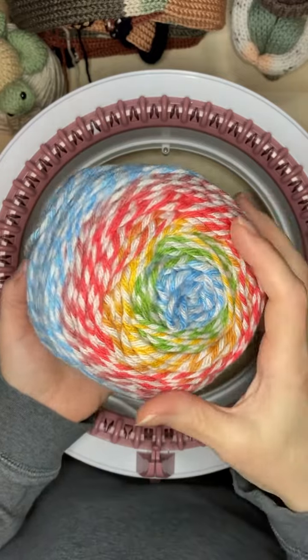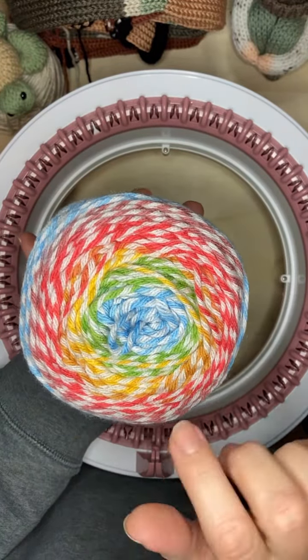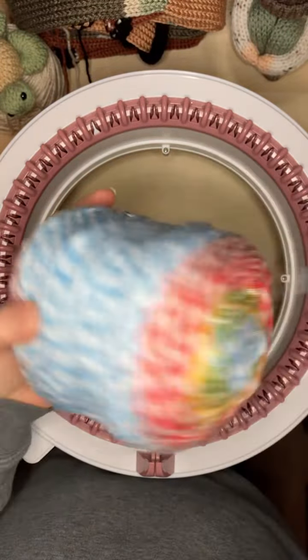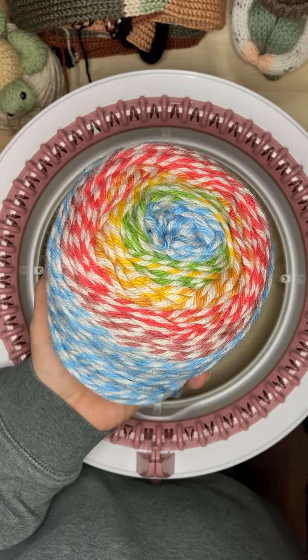We'll see how it goes because again, I think it's generous like the saver. It's a little squishier though, so maybe it'll be all right. So stay tuned. We're going to try this out on the 48 again. I wasn't able to find the central pole and I don't want to make a mess of the cake, so I'm going to do the outside pole. Let's get it cast on and see how it goes.